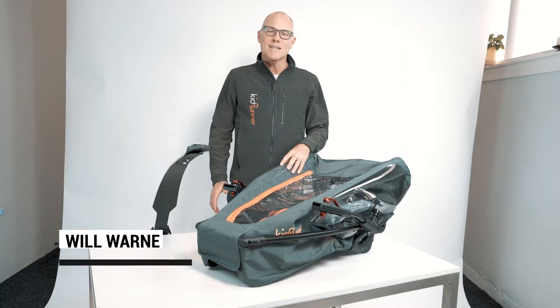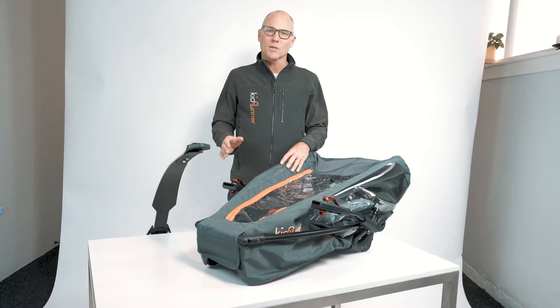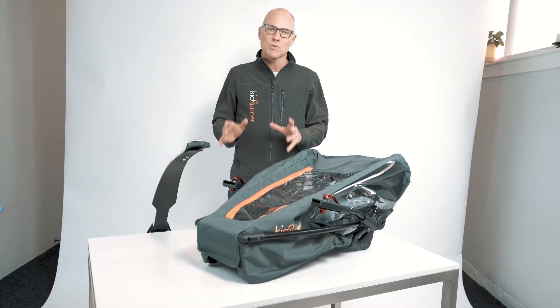My name is Will Warren and I'm the CEO and founder of KidRunner. This video is about optimizing your KidRunner for performance, or what the KidRunner community calls the KidRunner sweet spot.